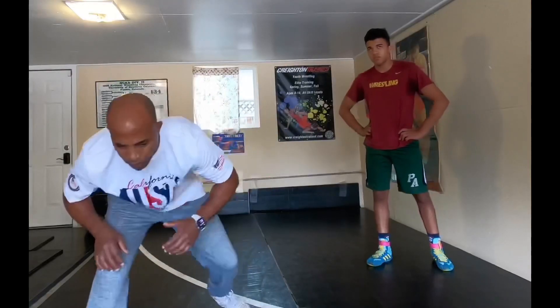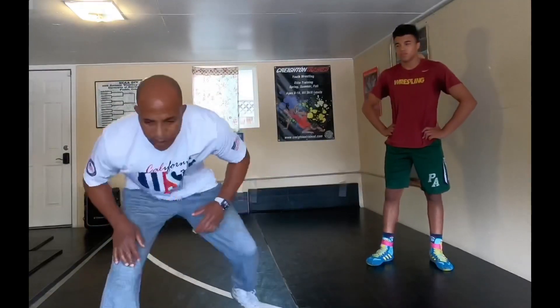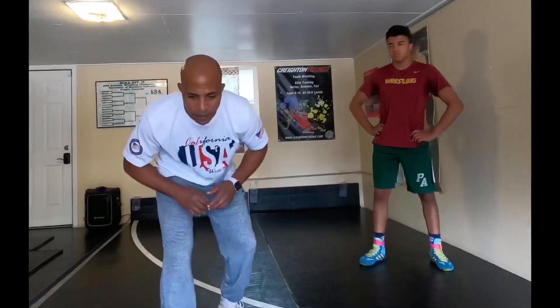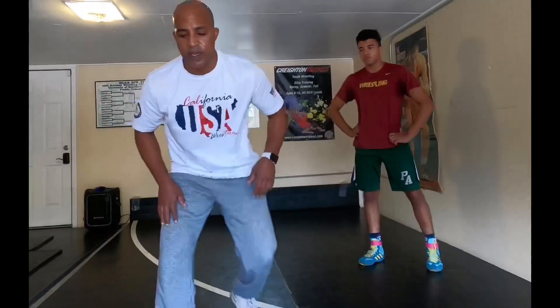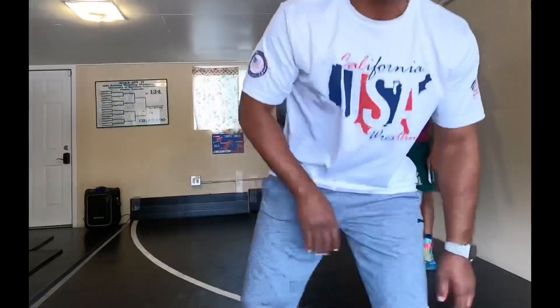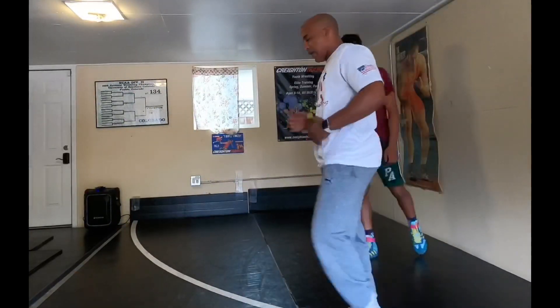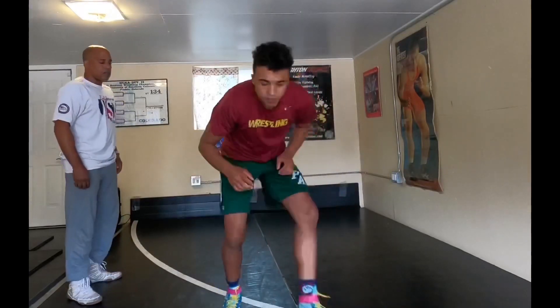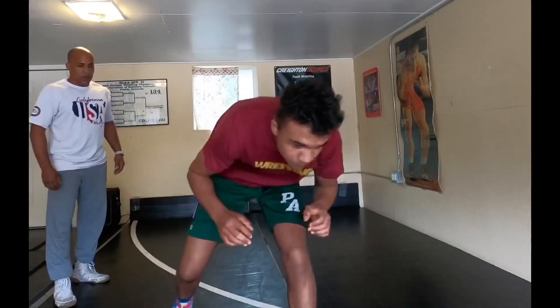I want to make the first one threatening — I want to threaten. Working on that footwork is not easy, but it's going to give you a lot of dexterity with your legs, a lot of coordination, control, and strength.